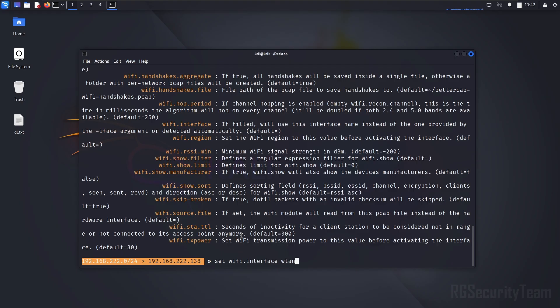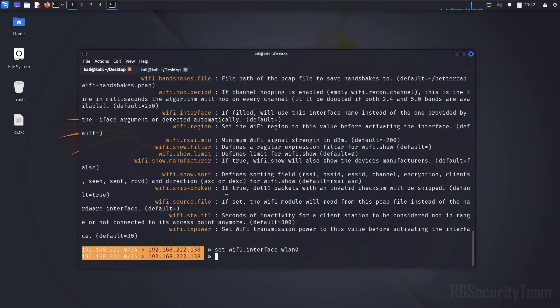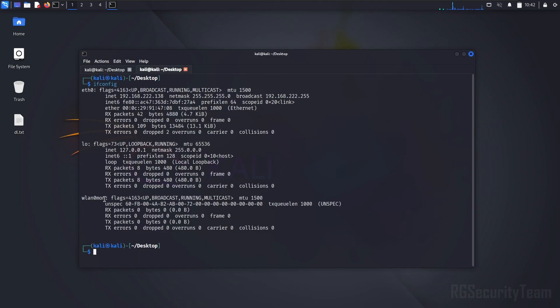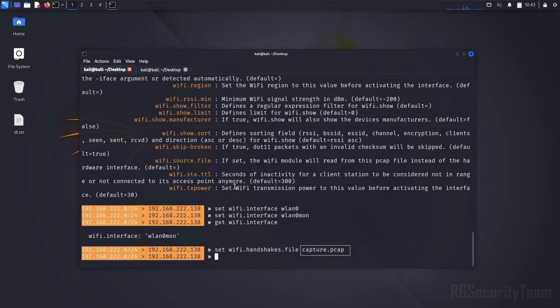First, set the Wi-Fi interface name. Check the interface name carefully before setting it. Now enter the name and path of the Wi-Fi handshake file you want to set here, but make sure to save the handshake file in .pcap format.